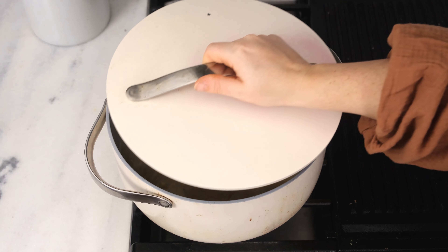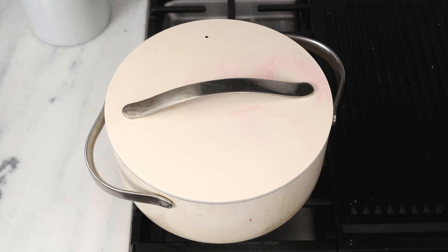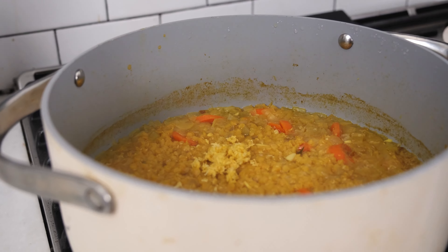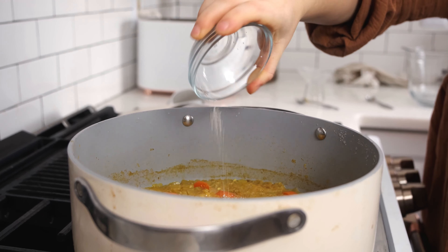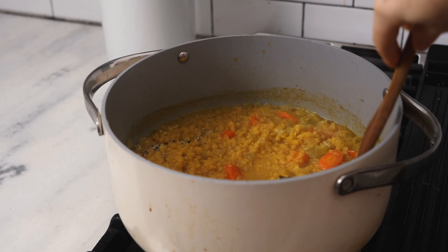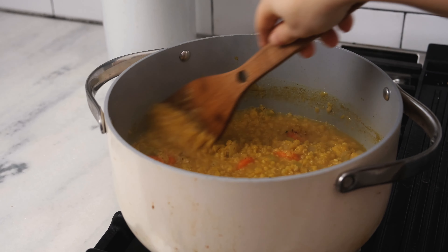Remove the lid and stir in a quarter cup of lemon juice, one teaspoon of lemon zest, one teaspoon of kosher salt, and a half teaspoon of pepper. We're going to make the soup a little bit creamy by blending it with either an immersion blender or a countertop blender.